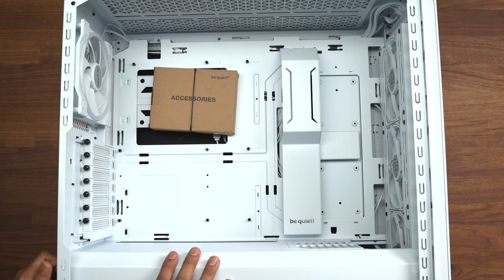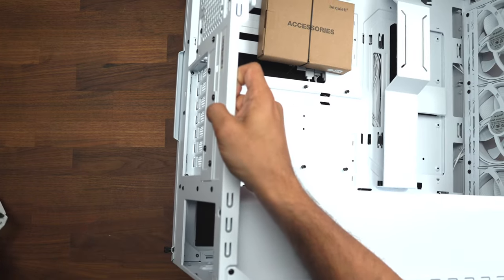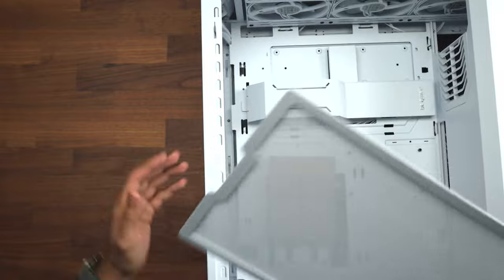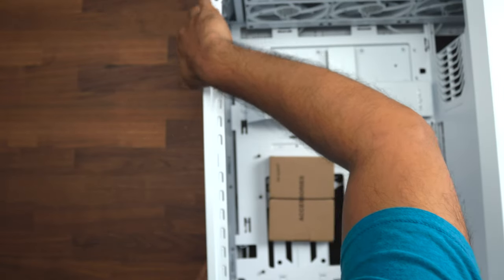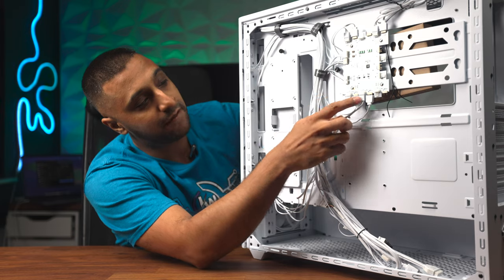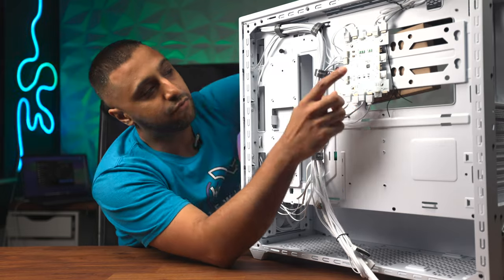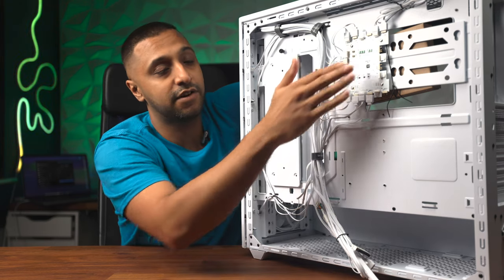The PSU mounts at the back with screws, and the good thing about this case is the PSU can be slotted in from the outside with a cover popped straight on top. On the top you have a removable magnetic mesh cover, which you can take out and clean, with fans mountable there as well. On the back side panel there's the RGB controller, some slots available, and a bunch of cables that connect all the front ports. Additional fan slots allow you to synchronize all your RGB settings.